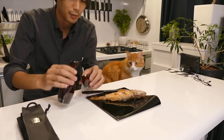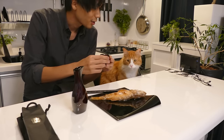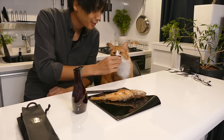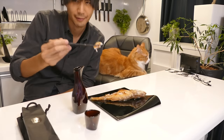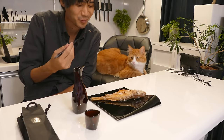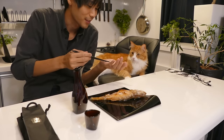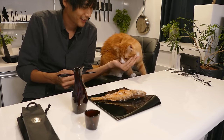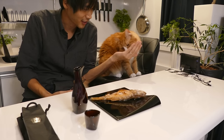Itadakimasu. Kanpai. Sorry, you can't drink. Itadakimasu. It's so juicy. It's really good. Isn't it delicious?